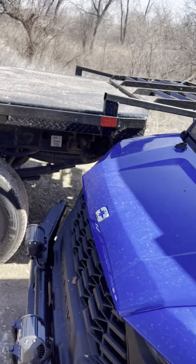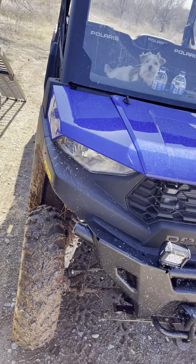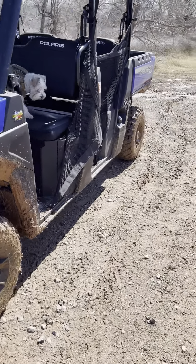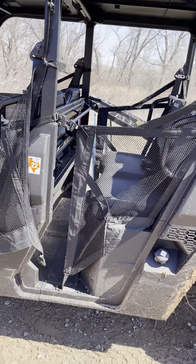This thing's really capable — a lot more capable than I expected. This is my first side-by-side by Polaris, actually my first Ranger. I had a Sportsman before this, but we found out we're having a kid, so I had to upgrade to the four-seater so the kid can come with us.